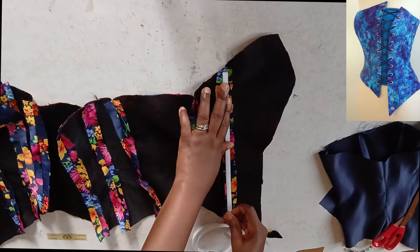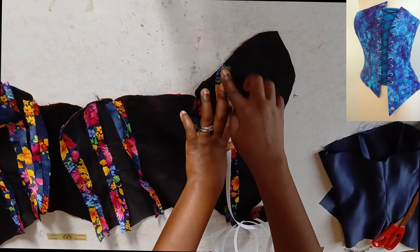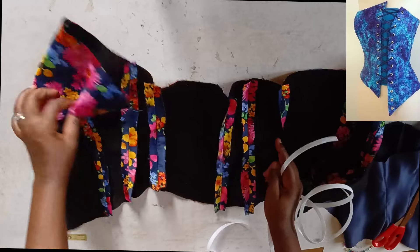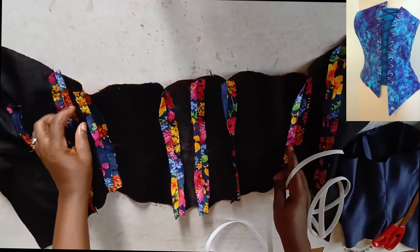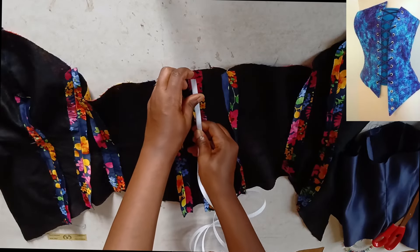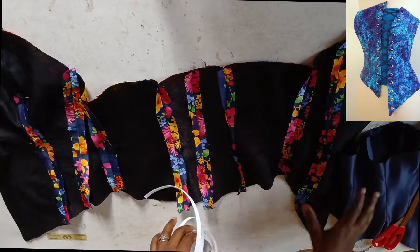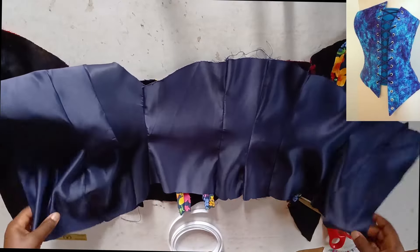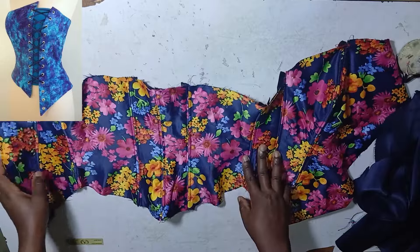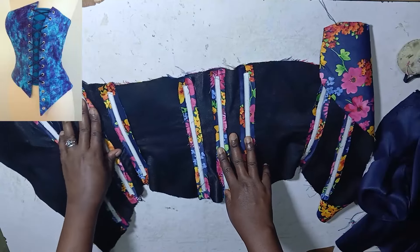I'll place the boning here and sew it down. When sewing, make sure you leave about 0.5 inch allowance at the top for turning and also at the hem. I'll place the sewable boning directly on each joining point and sew it down — no need to create a separate channel. I'll do this for all the seam points. The lining front has also been joined and ironed. After stitching down all the bonings, this is what the wrong side looks like; I've pressed it so it sits nicely.